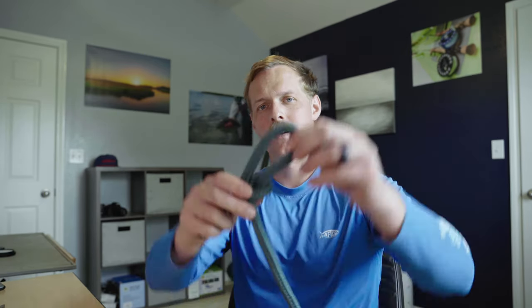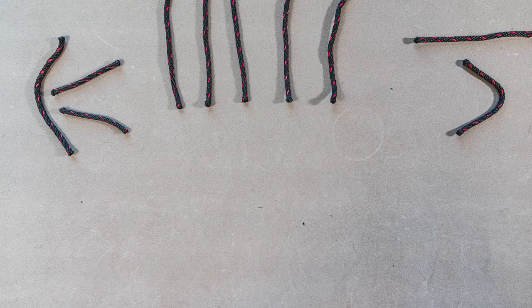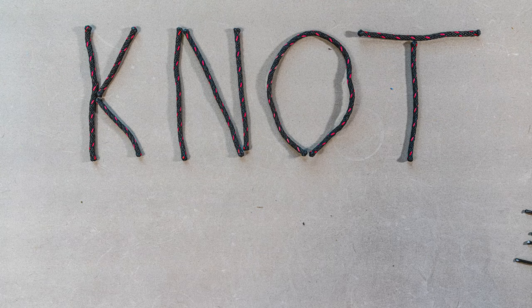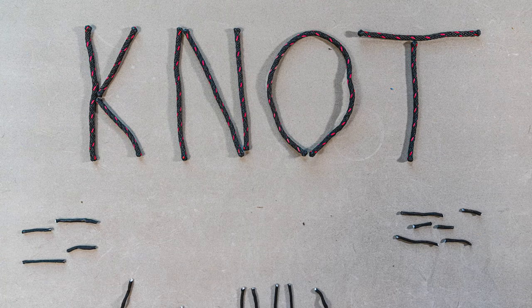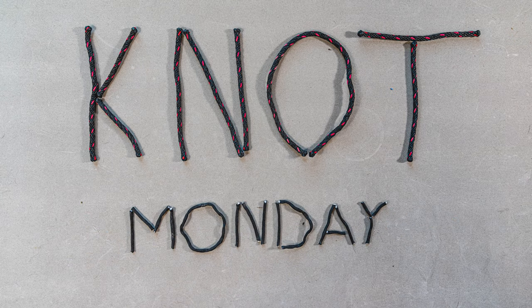Welcome to another episode of Knot Monday. This week we're tying a slipknot. A slipknot is a quick release knot. It's super quick to tie. It's very useful as part of a trucker's hitch.